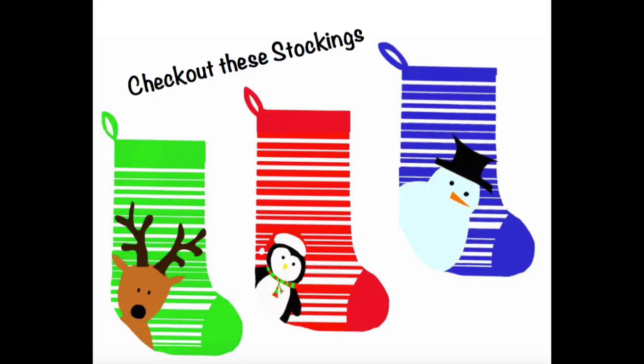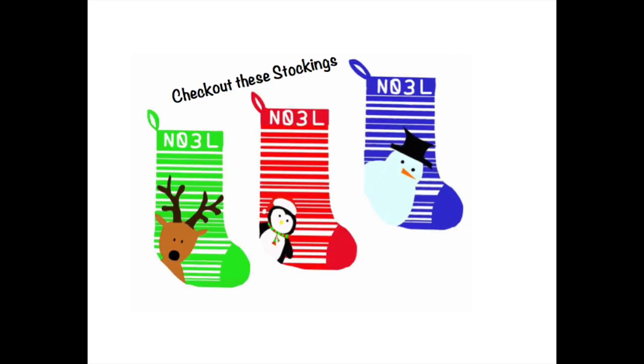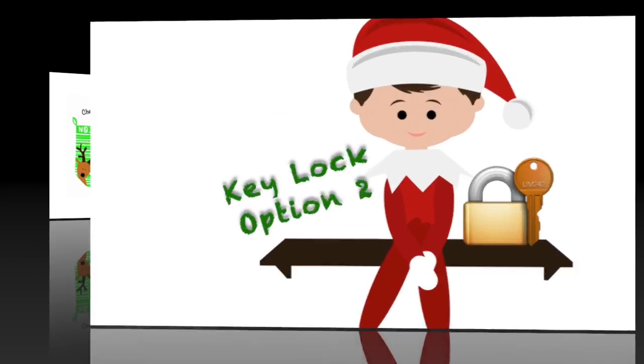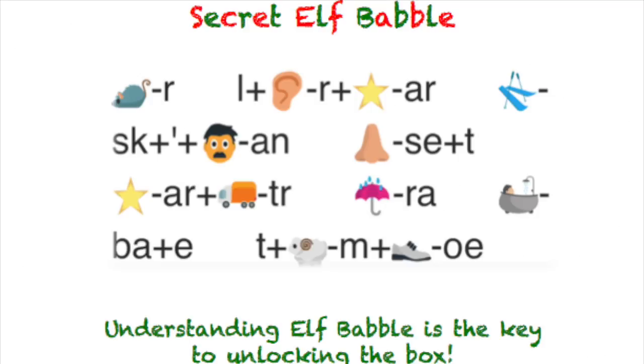For an added level of difficulty, use the second set of stockings that has No-L written on them in the style of 03L as a distractor. Key lock Option 2 is better suited for the classroom — hide the key under the trash can. Then print the Secret Elf Babble clue and hide it in the room or give it to students. When they work out the word puzzle, they'll notice it says 'at least I'm not stuck in the trash.' The clue on the bottom, 'Understanding Elf Babble is the key to unlocking the box,' should direct them to the trash can to look for the key.